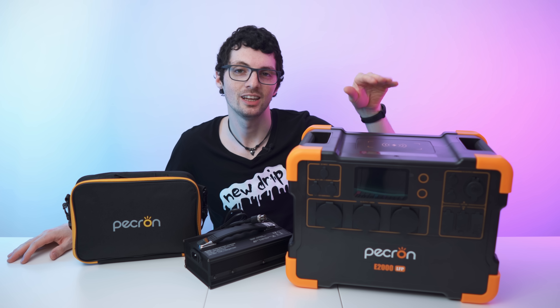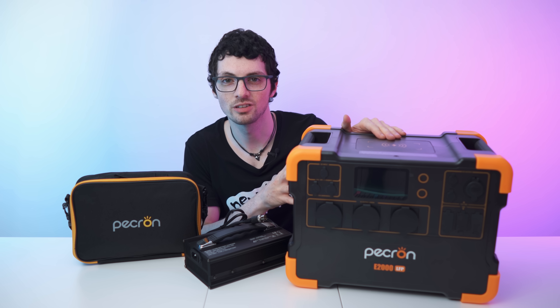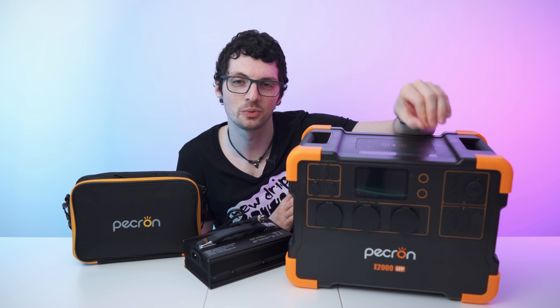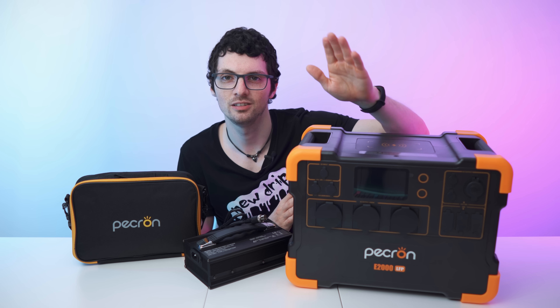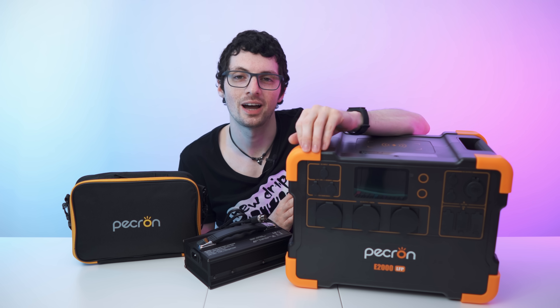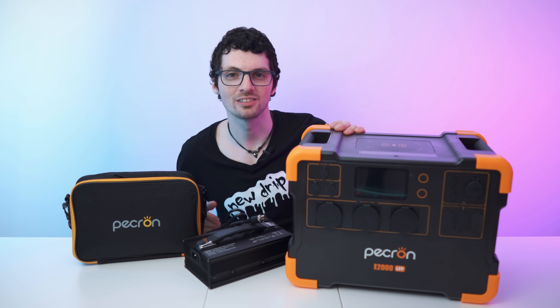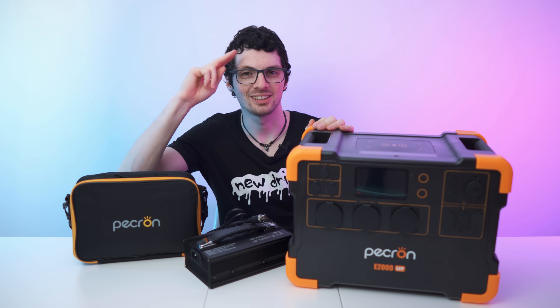Super fast charging — you can charge it up all the way in around one to two hours depending on the source. We also have a really strong power brick, 13 versatile outputs, a 15-watt wireless charging pad on top, and Power Delivery USB-C with 100 watts. You can charge it with AC, solar, your car's 12-volt system, or a generator — and you can combine AC and solar simultaneously. Check out the product links in the description — I'll list and link the best deals for you. Smash that like button, subscribe, ring the bell and click all to never miss a video. Enjoy your day and I'll see you soon.